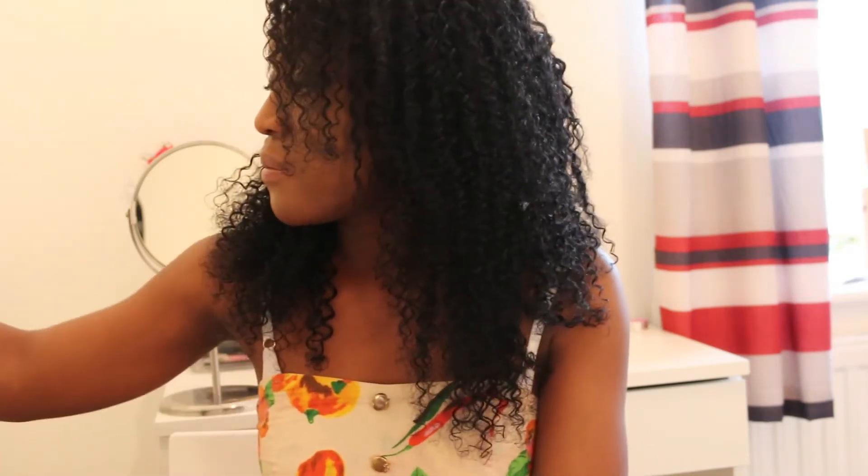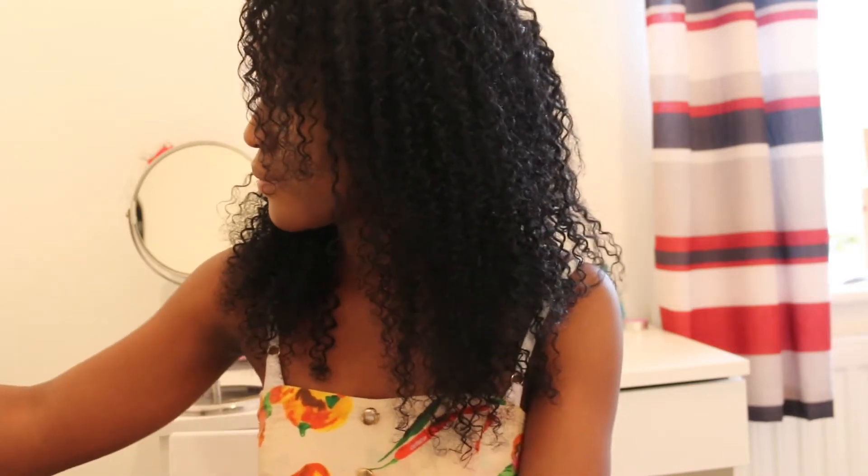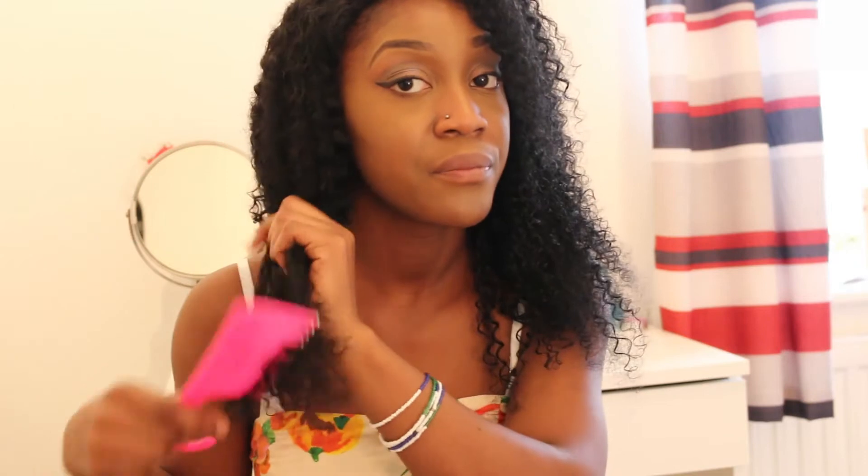I normally start off by just applying water on my hair. I've got this spray bottle from Superdrug, so I would just apply water on my hair — spray it all over until the hair is nice and damp. Then I would get a wide tooth comb like this and just comb through the hair, making sure the hair is not tangled, including the ends.